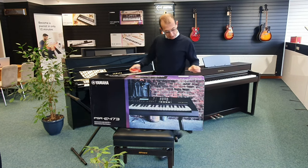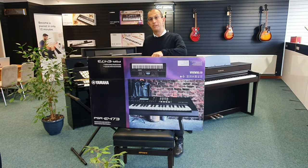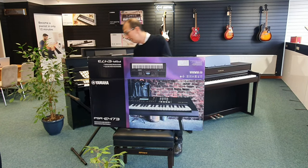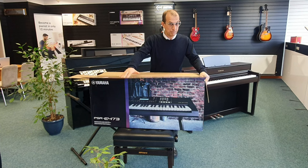Notice that it includes the power adapter in the box which is good, just like the predecessor, the Yamaha PSR-E463. I don't know if you know or remember the E463 — that's a really popular keyboard.